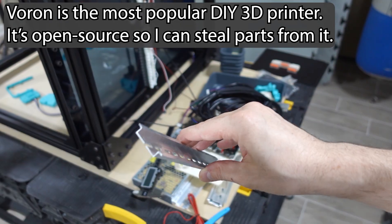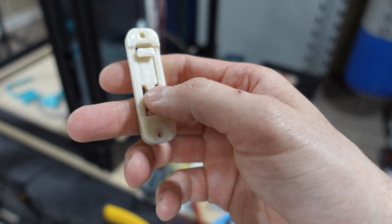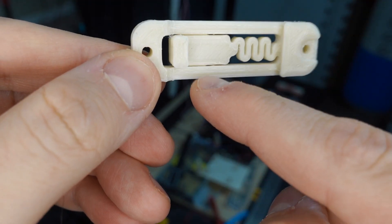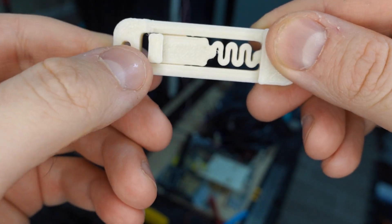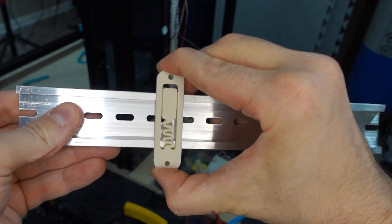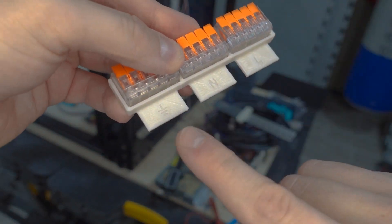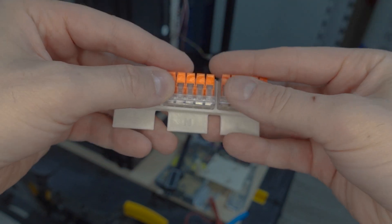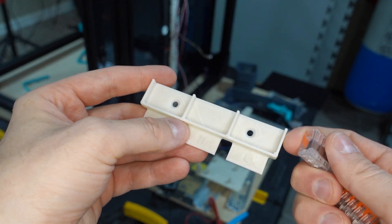I'm going to use the Voron strategy using DIN rails. Voron has a really cool 3D printed design — these are the Voron clips with a little spring constrained by wings inside the frame on the top and bottom, so it can only move a little bit. These two holes are 55 millimeters apart. This piece is for power distribution — something I found on Voron but modified for my liking. It has ground, neutral, and load connections using little Wago connectors, and I can mount the clip on the back for the DIN rail.